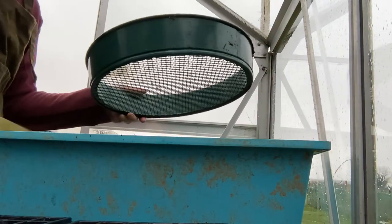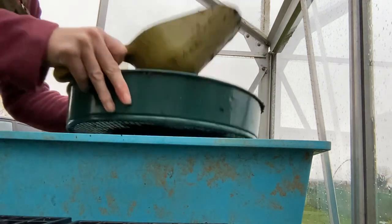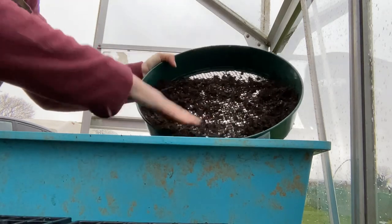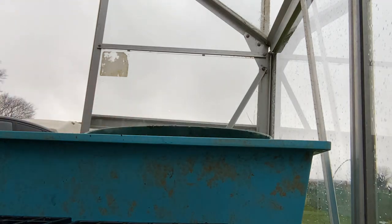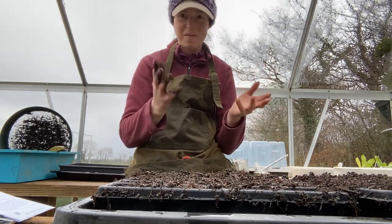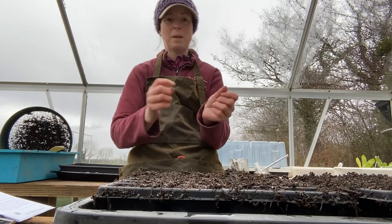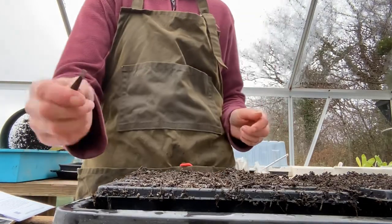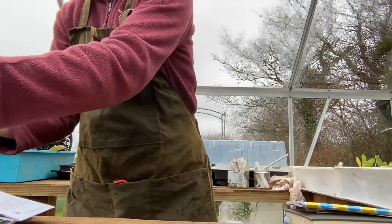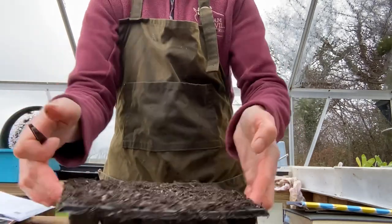I've just gone and got my sieve because I realised the multipurpose compost I've put in is a bit lumpy. I really don't know why I don't wear gloves - I've got a whole container of gloves down there - because you can't do anything when you've got hands like this. Okay, we can now begin. I've just pinched some tweezers out of the bathroom because I find getting individual seeds into each of the cells very difficult.